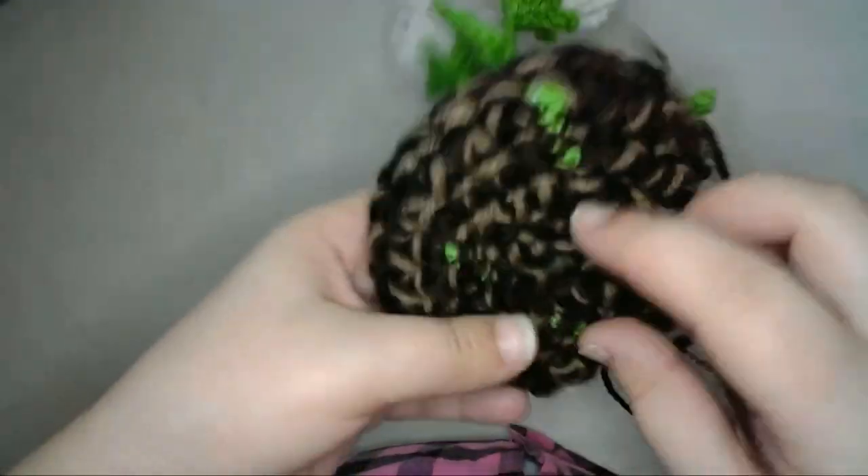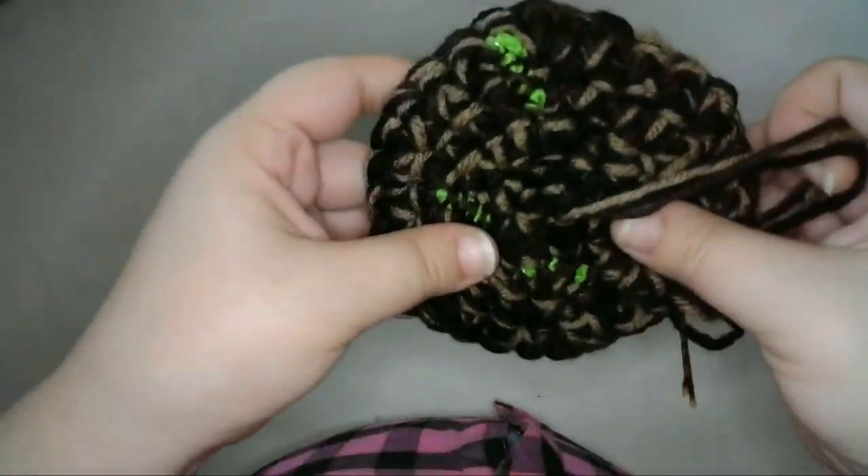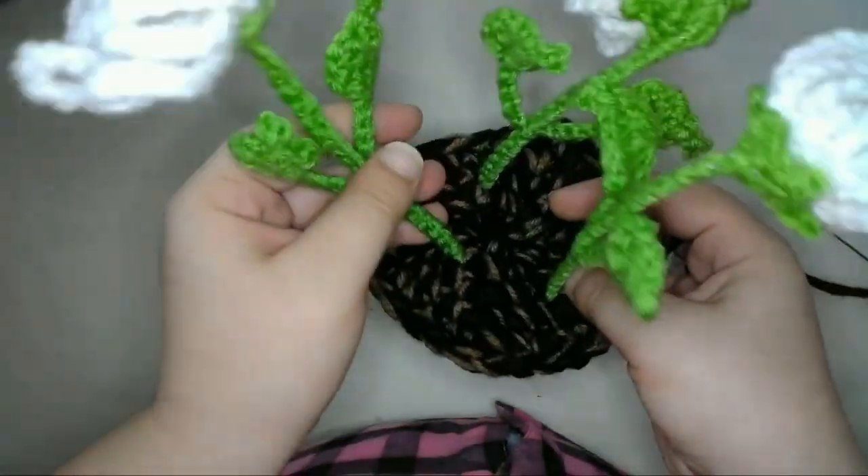Then I'll just pull the slipknot at the center closed, since for this method I didn't place the flowers in the center. Then I'll sew in all those ends.